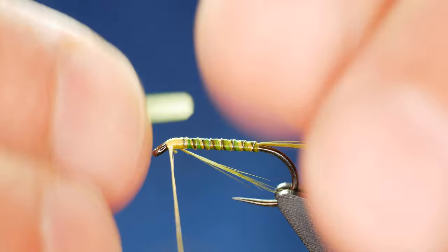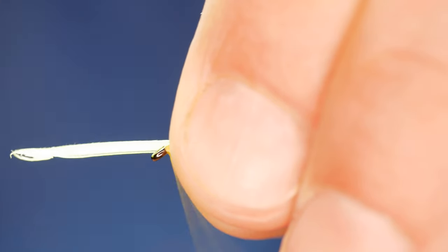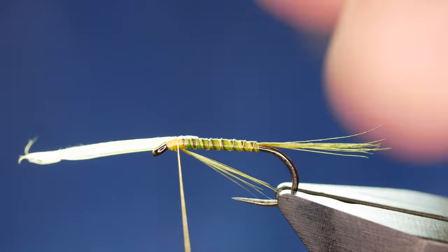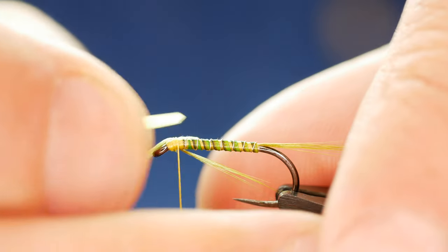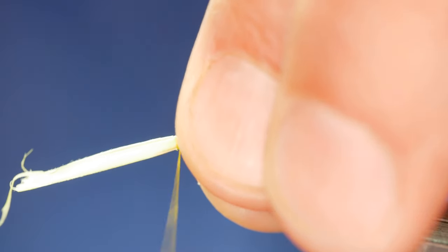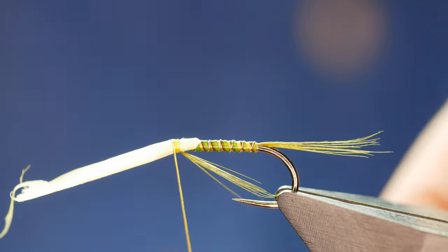I don't want a lot of cheeks showing — just enough to give the impression of wing buds. I'm going to spin my thread to make sure I get it nice and thin. The Nano Silk does tend to unspin and flatten out just like a UTC thread. I've already prepared the other cheek and I'm going to capture that in so it's the same length as the cheek on my side, just getting a couple of turns to hold it in place.